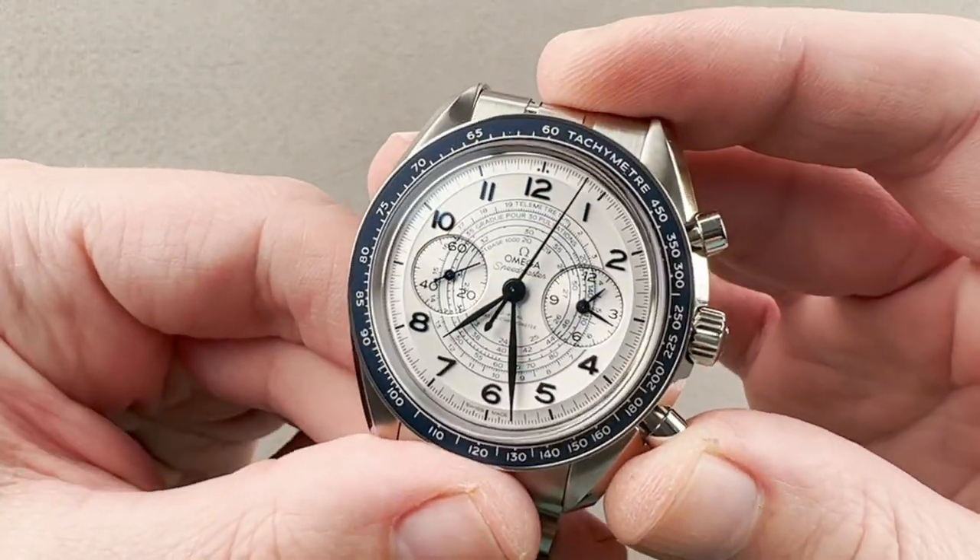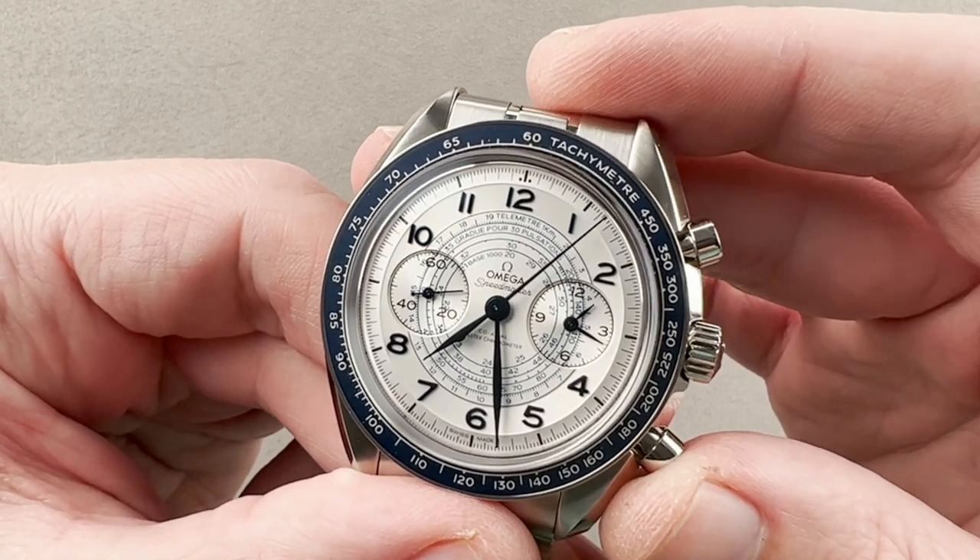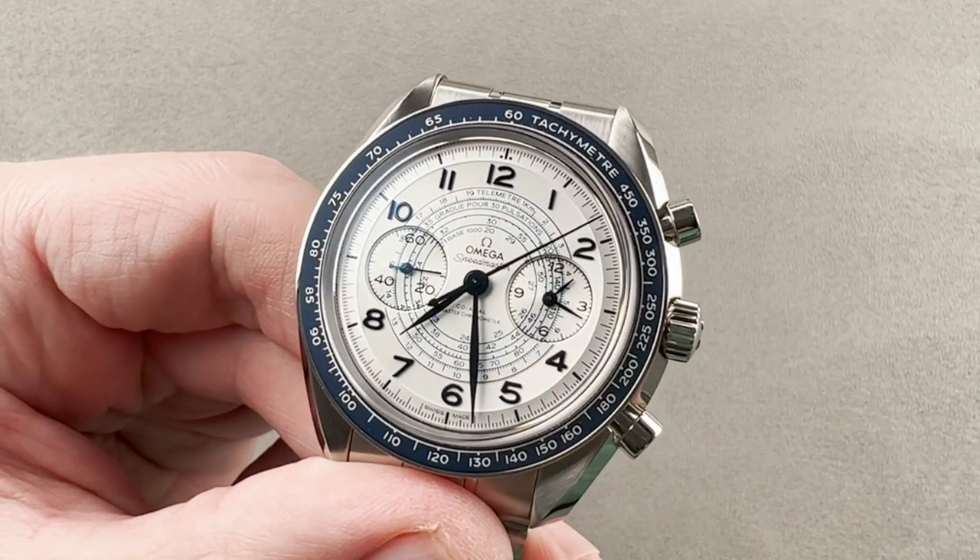Reach out to tmaso@thewatchbox.com for purchase and pricing details of this Speedmaster Chronoscope in stainless steel.